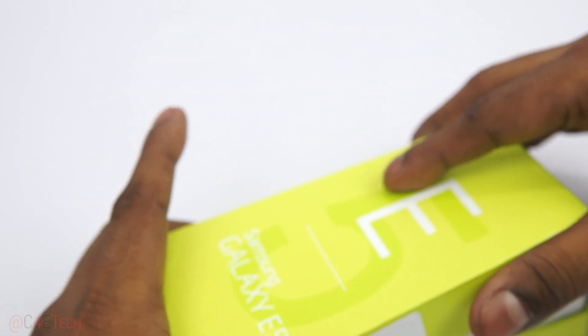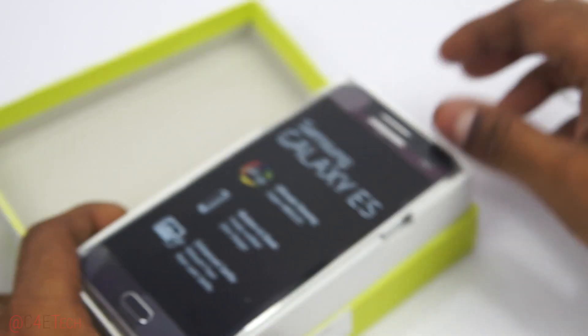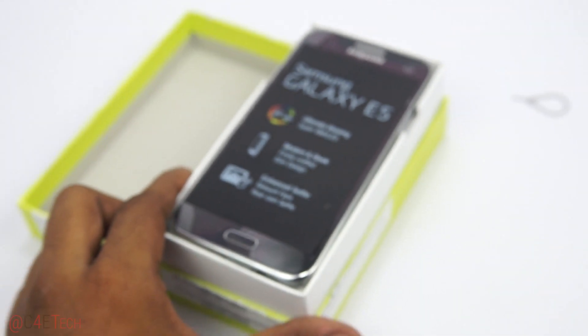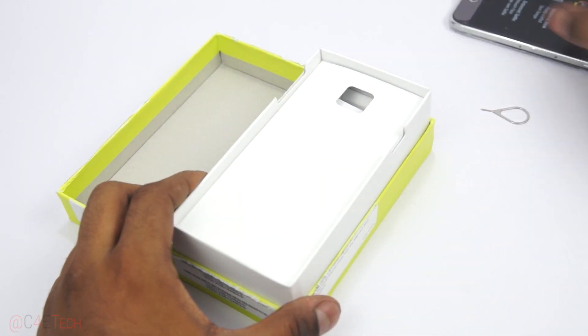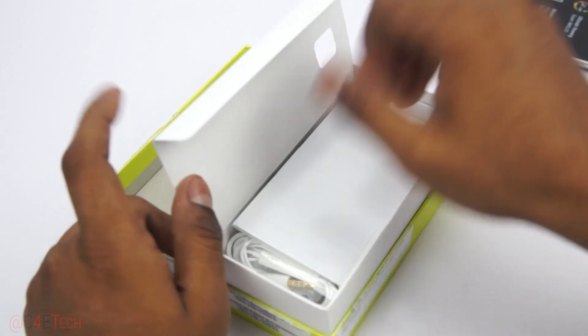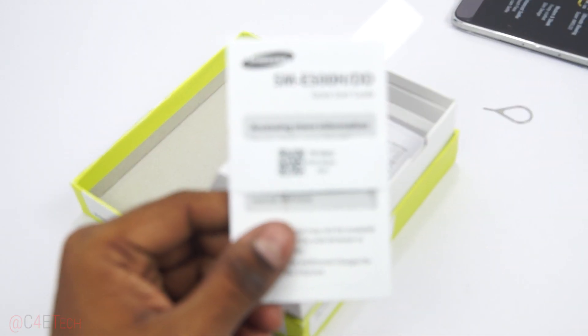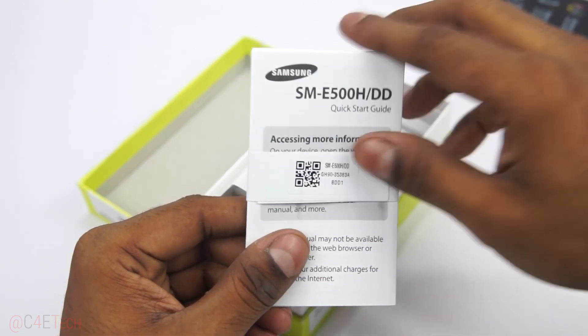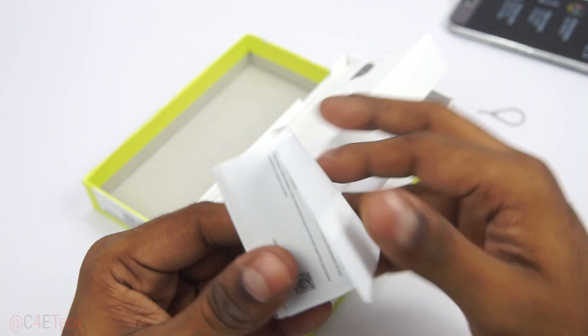Let's open this up. And here's the Galaxy E5 — let's put that aside for the time being. We've got a quick start guide, and warranty information behind that — yep, warranty card.